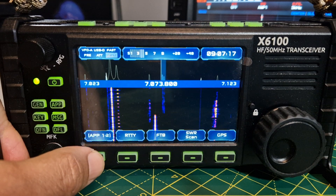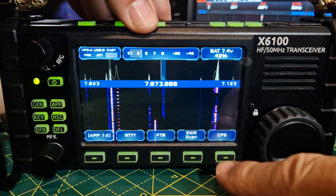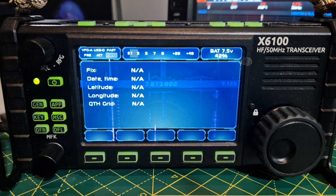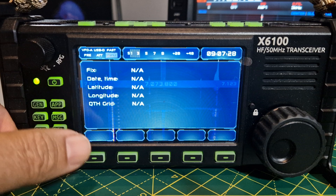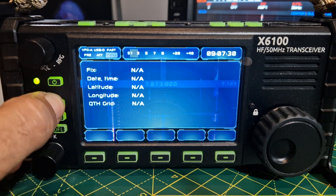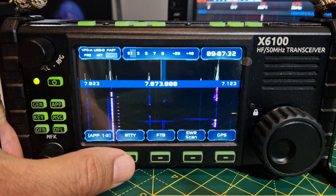If we press GPS, how do we get GPS? That's what I haven't worked out. It would be nice. And we've also seen RTTY decode.